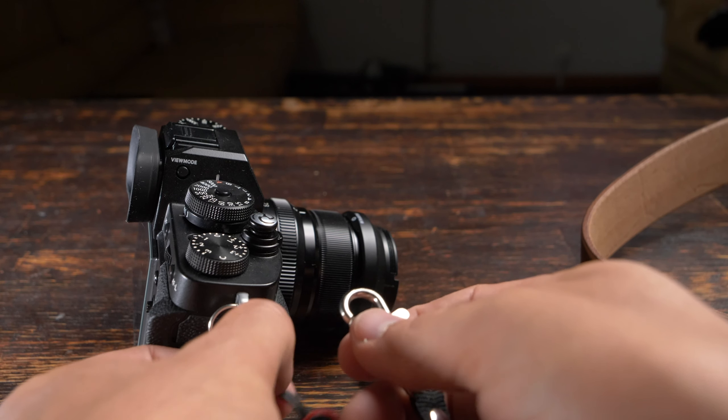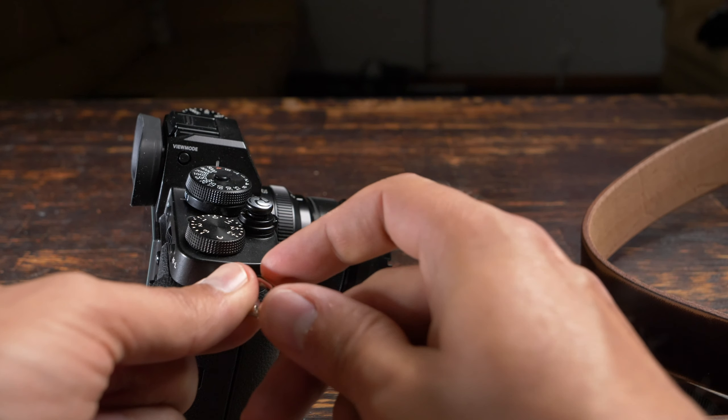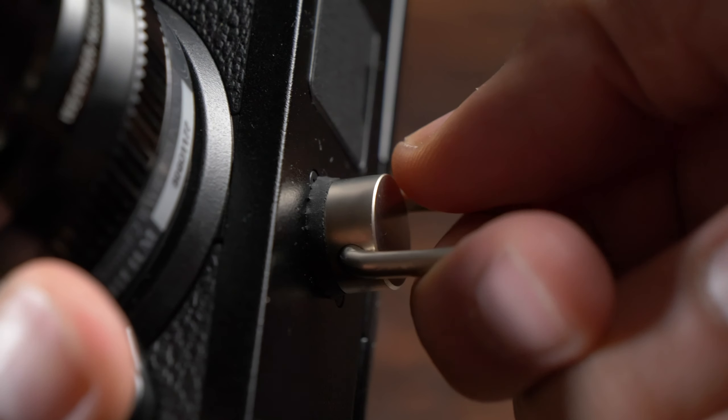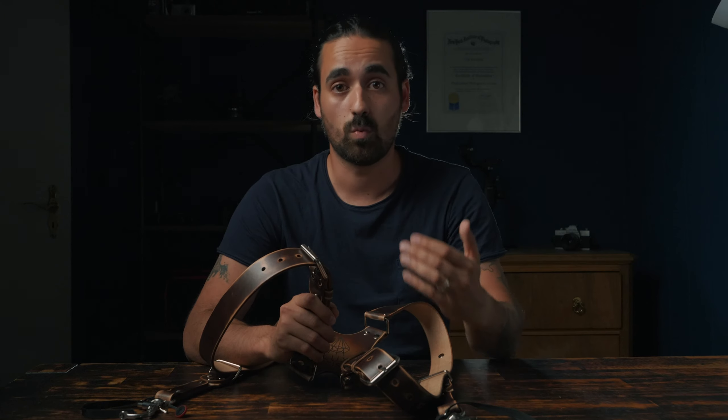There's an additional security string that will save your camera in case of an accidental release, which should not happen. They also claim they've never had an issue or accident with their straps — a pretty bold statement — and they've never had any returns. However, they do give you a warranty: if anything happens to the leather by accident, or if it opens and doesn't work anymore, they'll replace it for you altogether, which is an excellent warranty.